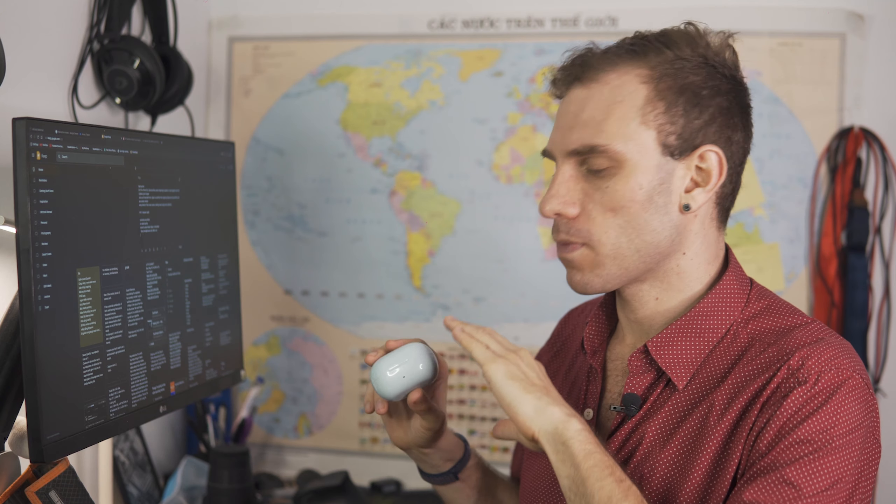If you don't specifically need a pair of gym headphones and you're just looking for decent all-around headphones, stay tuned for my upcoming review of the Halo W1 — a pair of headphones with a shape similar to the Pampa without active noise cancellation. More importantly, they feature a Knowles microphone which will give you really good call quality. If you don't need workout-specific headphones, make sure you're subscribed and stay tuned for that video.